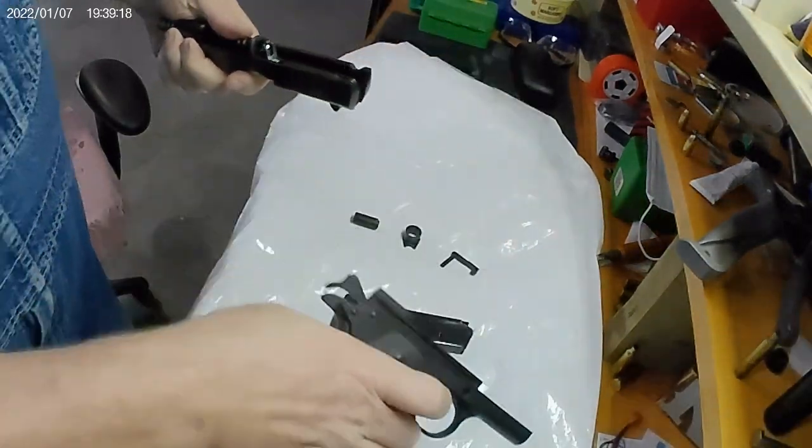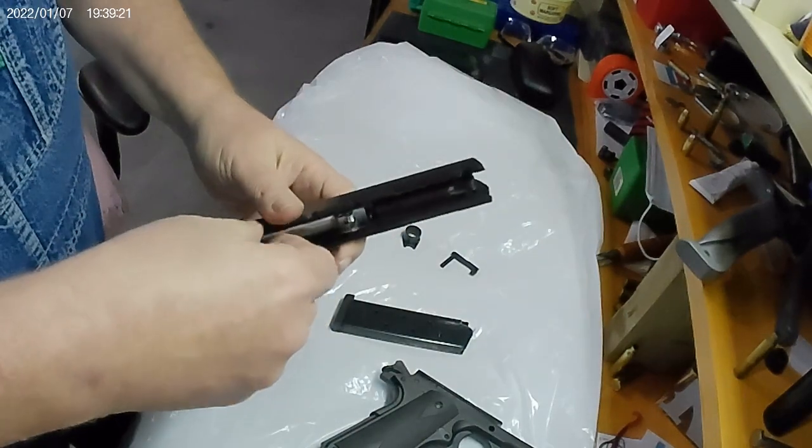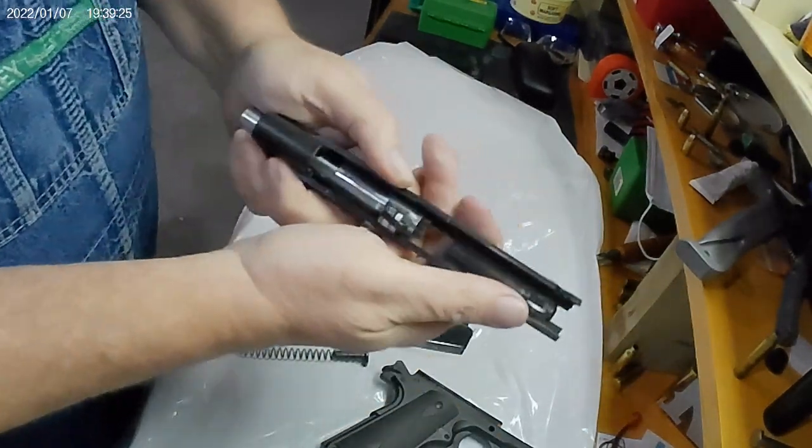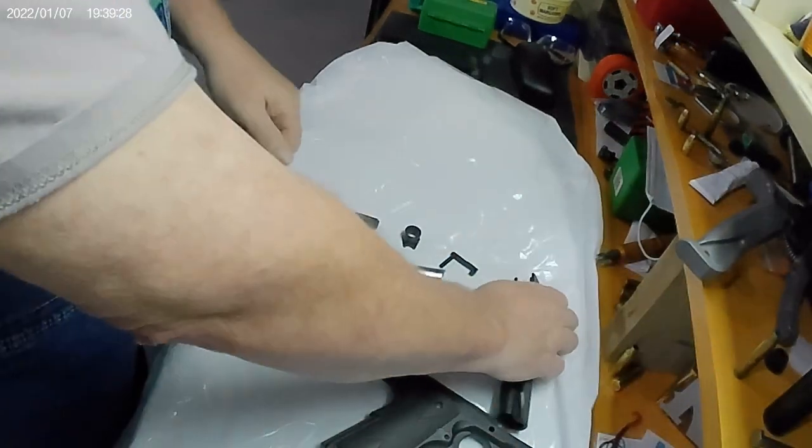Slide comes out from the frame. Take the recoil spring out. Slide the barrel out. There you have it.